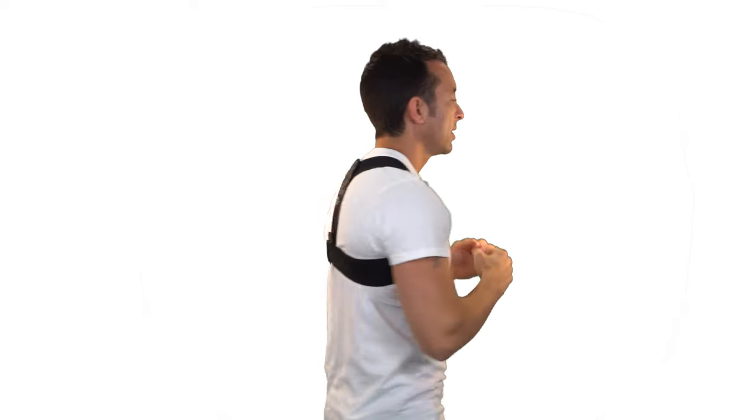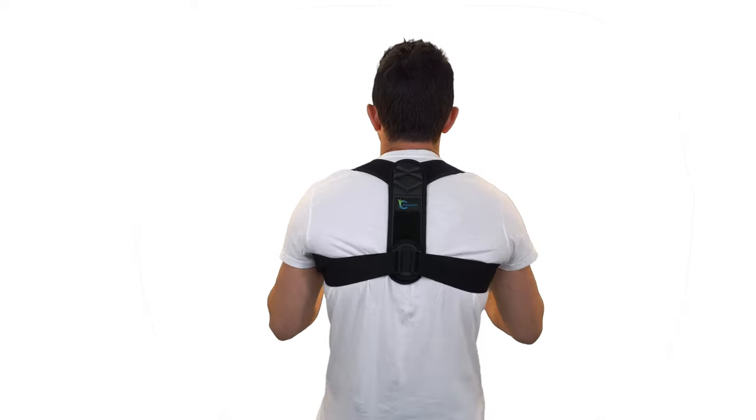The posture corrector is very comfortable — it's made of a breathable material. There are no metal pieces in this, which is nice; if you happen to be on a trip, you don't have to worry about setting off any alarms. In the back piece, there's a nice stiff plastic part that sits between the shoulder blades on top of the spine, and that's going to help push you into alignment. If you need additional comfort, they include these pads — just roll one up like a little burrito around the strap and put it wherever you need some additional padding.